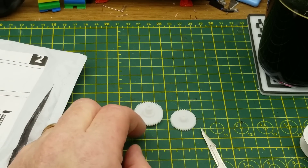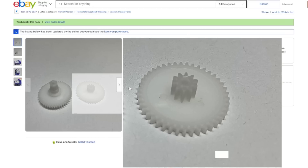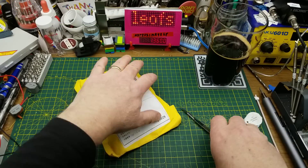Two pieces — blue side brush motor gear replacement for iRobot Roomba 5, 6, and 7 series. Mine is a 6-series. This cost me $9.17 with free shipping. I'll link to the video where I tore down the Roomba and discovered this gear was damaged. In the near future there'll be a quick video when I swap these gears in — it only takes about half a dozen screws. It's designed to be serviced; it's a very nice device.